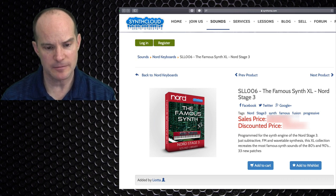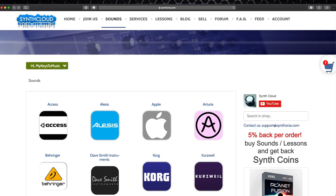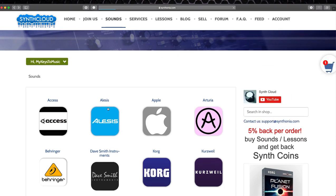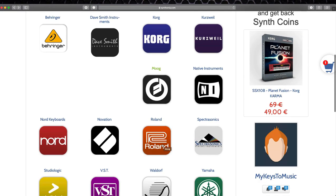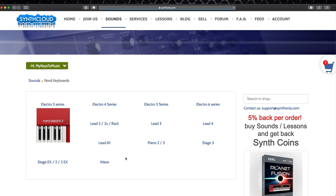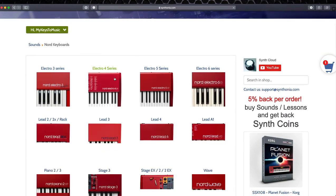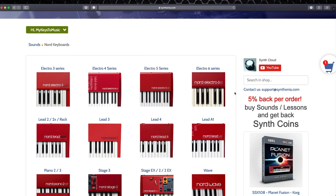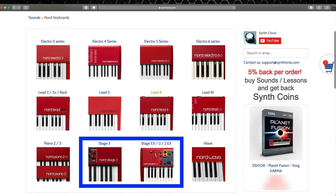So I will click Add to Cart. Here's my shopping cart. Before I actually check out, I want to show you that if you click on Sounds up here, you can see all the manufacturers represented by this site. Nord is listed here — going all the way back to the Electro 3, Electro 4, Electro 5 and 6, the Leeds, Piano 1 and 2, Stage 3, even Stage 2, the EX, and so forth.